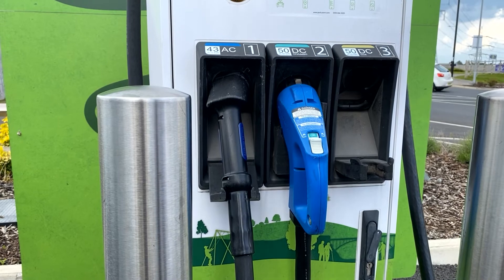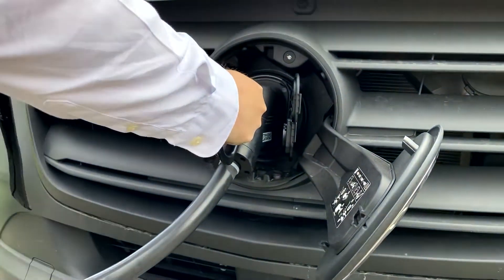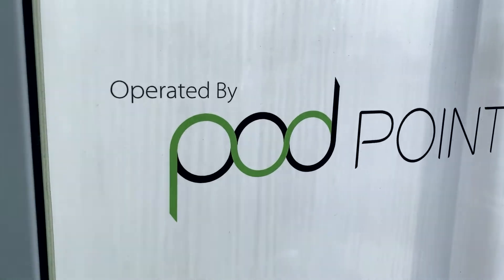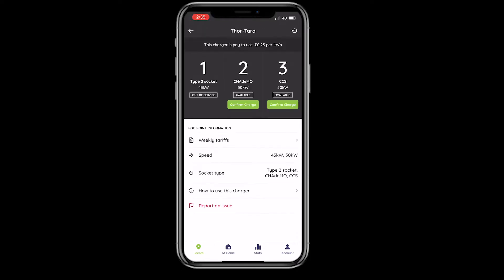Once you have found your nearest station, take the rapid charge lead from the charging point and plug into your vehicle. Rapid charge cables are provided at the station, so you don't need to use your own. Once you have done this, follow the instructions on the charging point. You must use the designated app for that particular charging station.